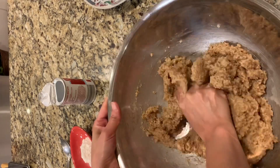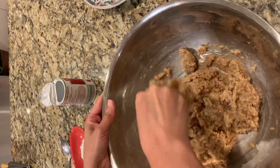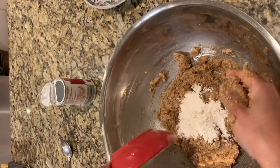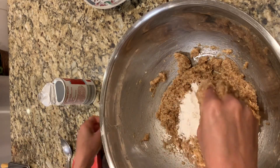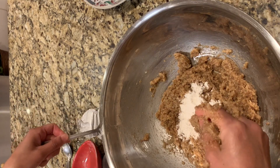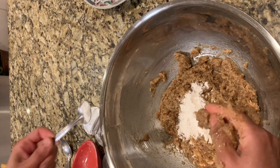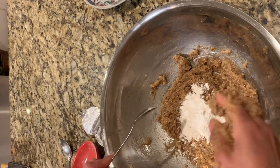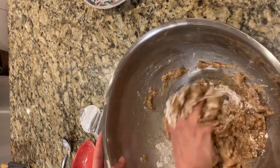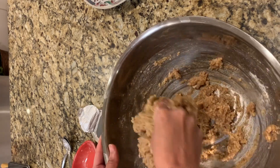You can use a stand mixer if you want and don't want to get your hands messy — I prefer to use my hands for this kind of cookie. Here I add the flour and baking powder and mix again until they are well combined with the previous mixture.